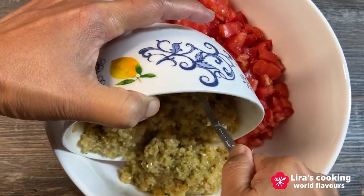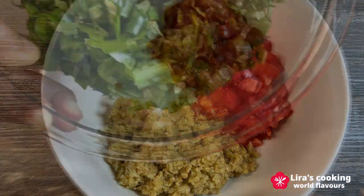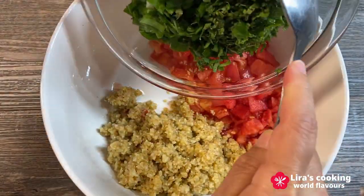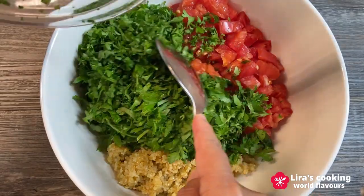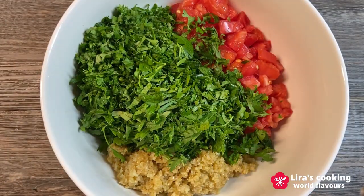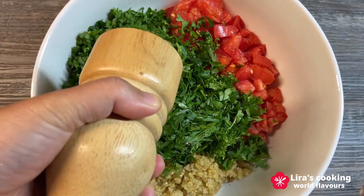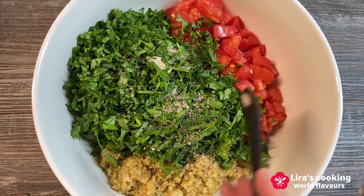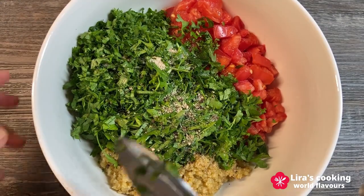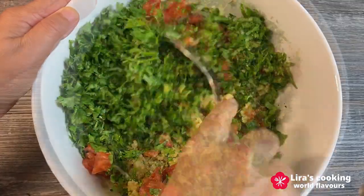Once the soaked bulgur has softened, place all the prepared ingredients into a large bowl. Season the mixture with black pepper and salt. Gently mix everything together until well combined.